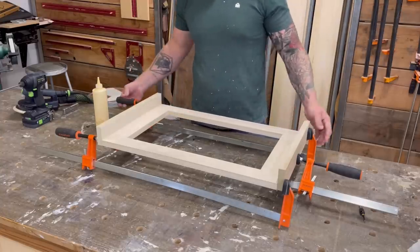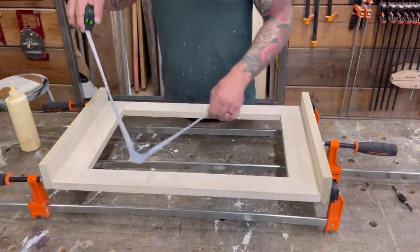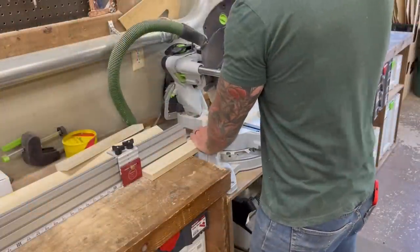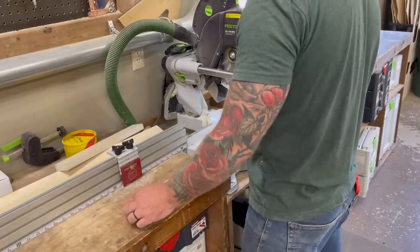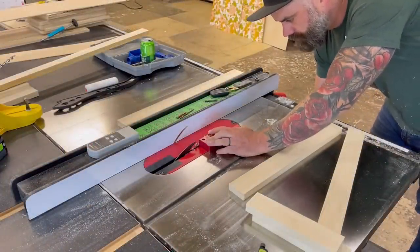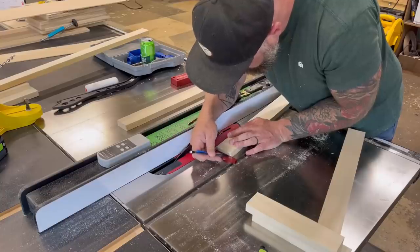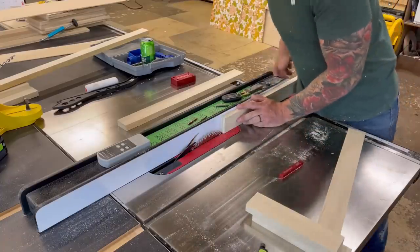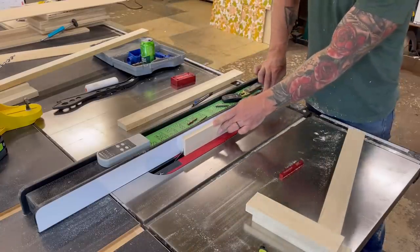While I waited for that to dry I decided to start making my actual drawer face. Now that I knew what size it needed to be, I have to tell you — after a couple weeks of working on the Airstream trying to figure things out for the first time, it felt really good to be back in the shop doing something I actually knew how to do. In this case: making a shaker-style drawer face.